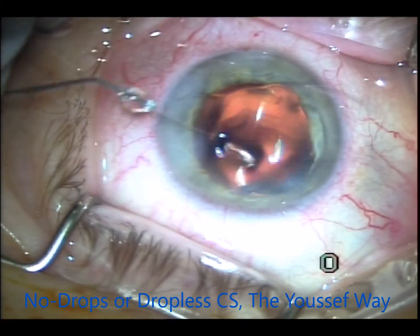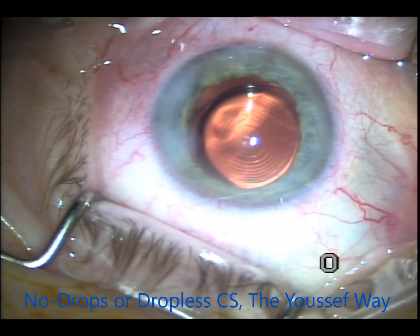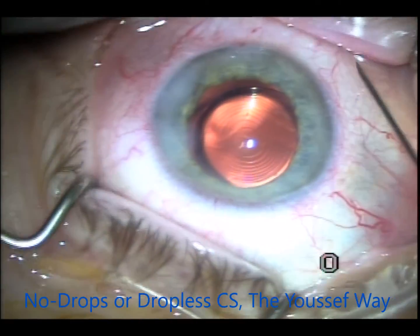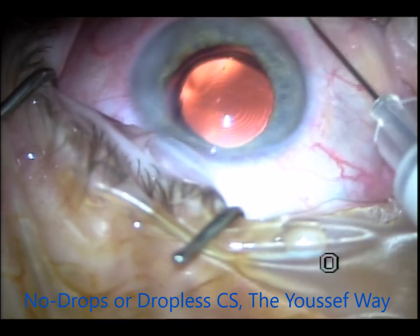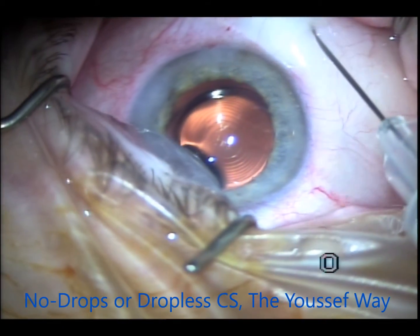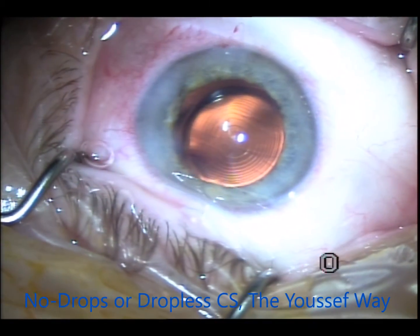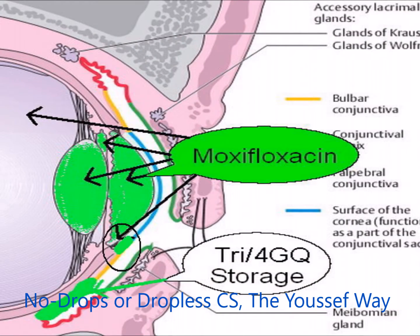You have to make sure that the eye is pressurized and the wounds are self-sealing. Start by preparing the wound properly from the beginning so that the wounds are self-sealing. If you have any doubt, you have to put a suture — I very rarely do it, but if in doubt, just put one.